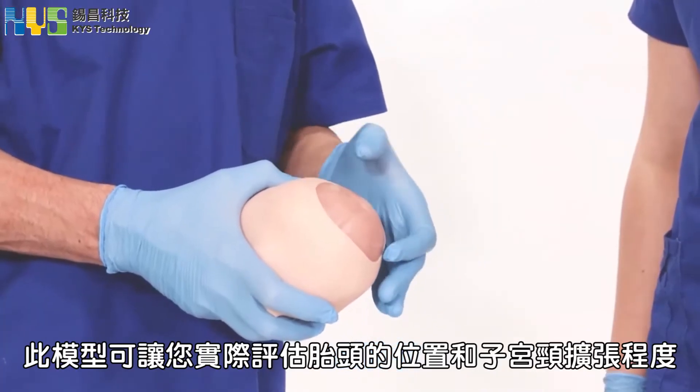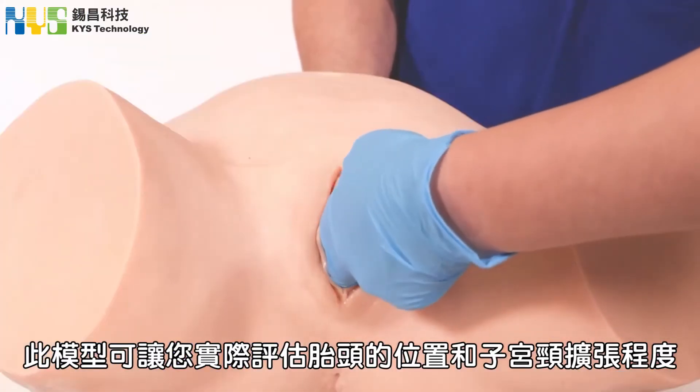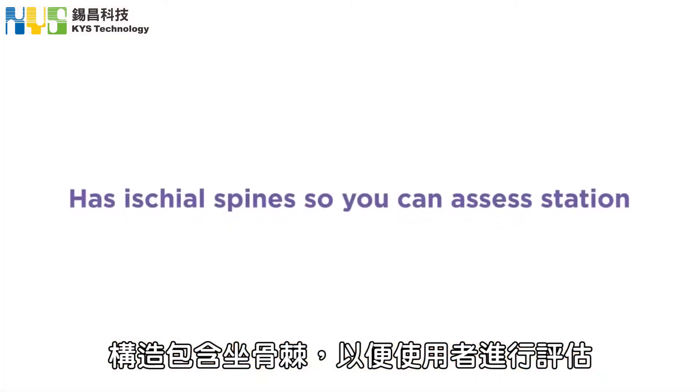The Charlie and Charlie's Mum Obstetric Examination Simulator will allow you to assess the position and station of the fetal head. The simulator has ischial spines so that the practitioner can assess station.